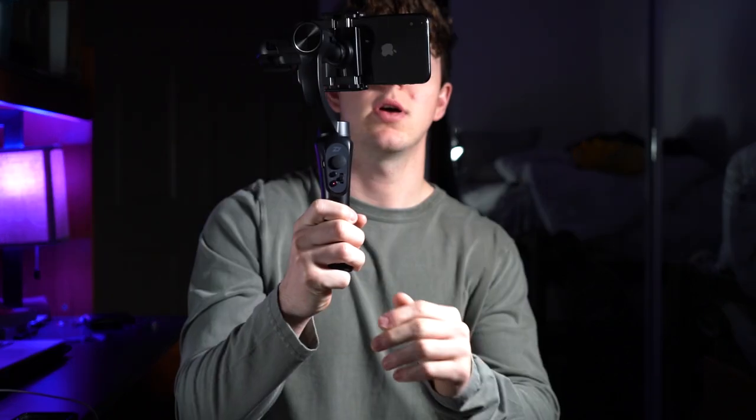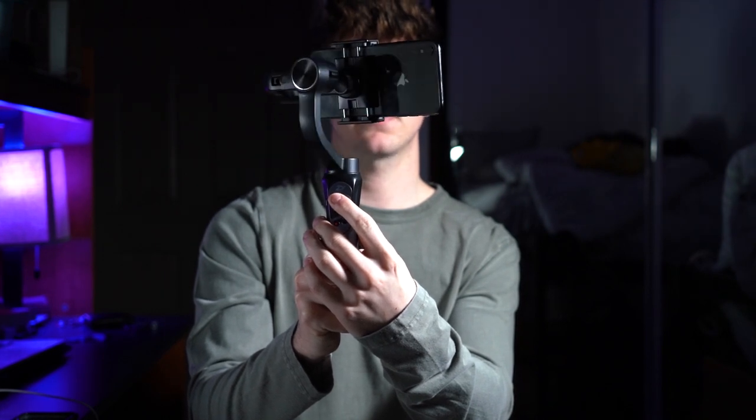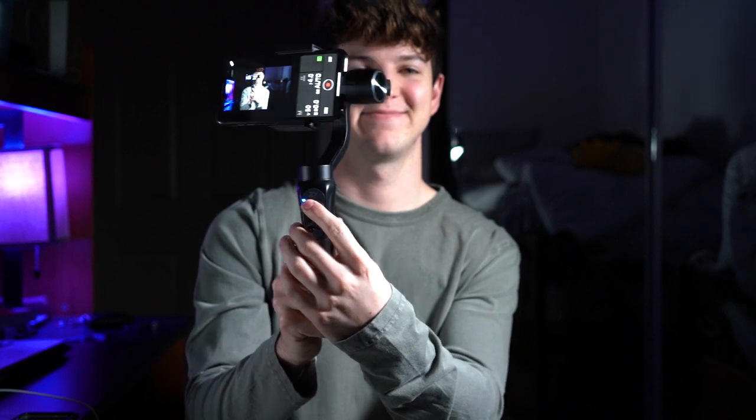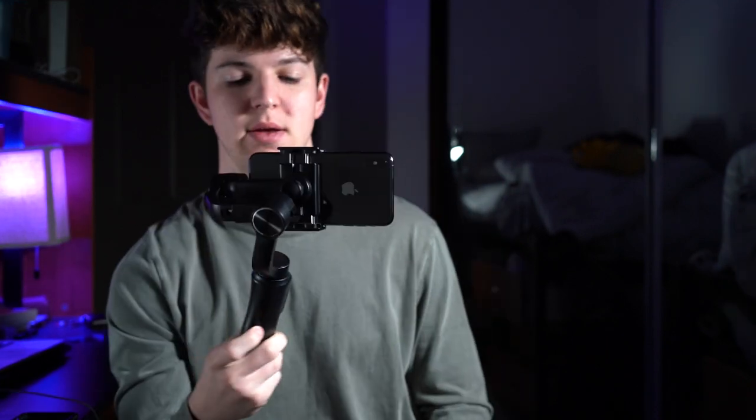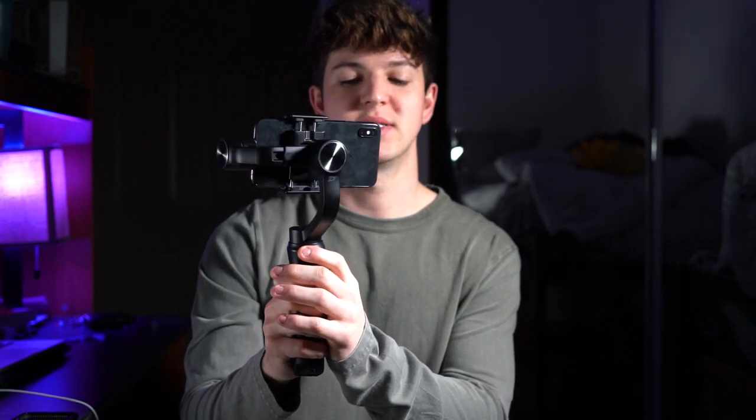Another thing I want to mention is the control dial. On the back there's a dial and whenever you move it, it will also move your camera or phone — it goes left, right, and up and down. I would use this feature if you're just trying to move it left or right. It is helpful, but the easiest way to get the smoothest motion is just to do it with your hand — just change the mode and slowly rotate your hand, because otherwise you may speed up at certain points and slow back down and it won't look good.